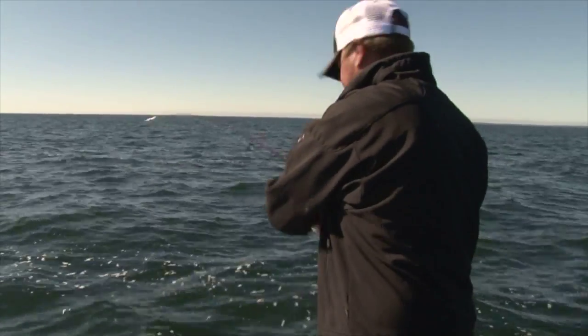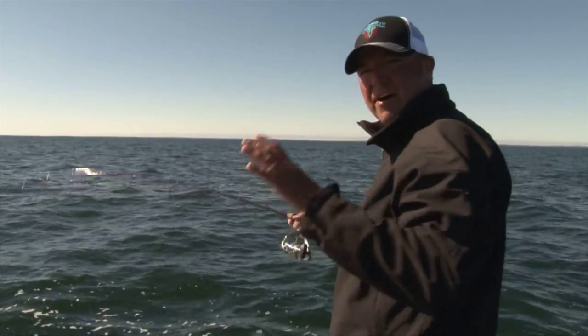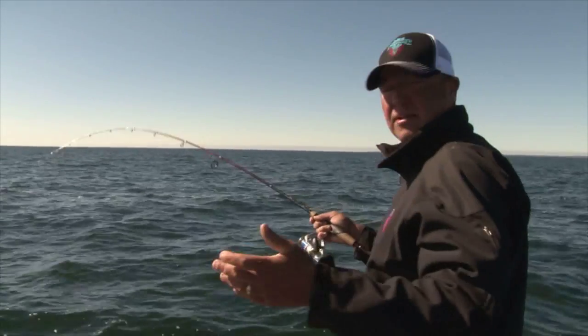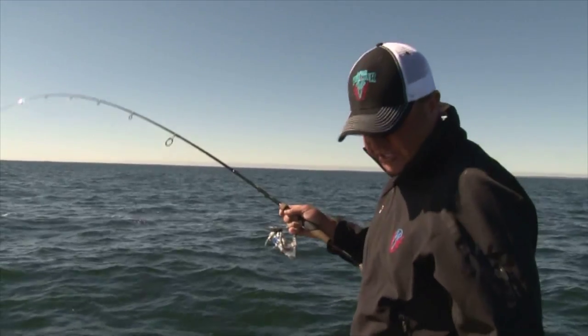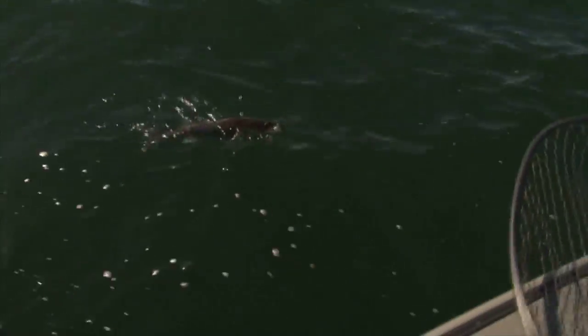Fish on! During bug hatches it's pretty typical on Mille Lacs for the fish to go from a leech to a crawler bite in a real abrupt manner. Not to say that the leeches aren't working, but there's times if you're going through the fish and they're just not biting, you come back through with that Trokar Revolve and they just start coming alive.